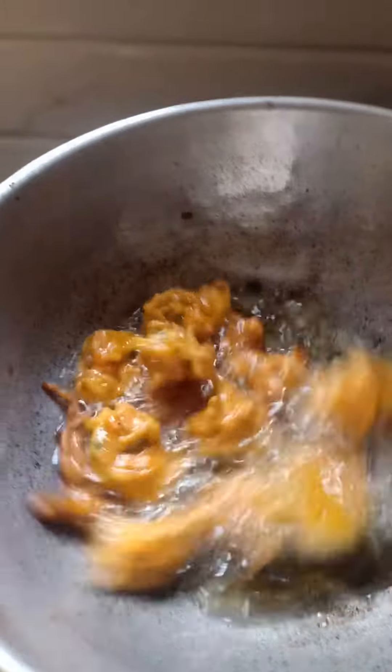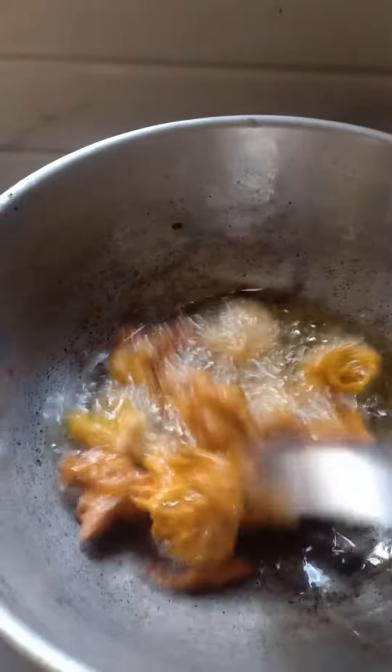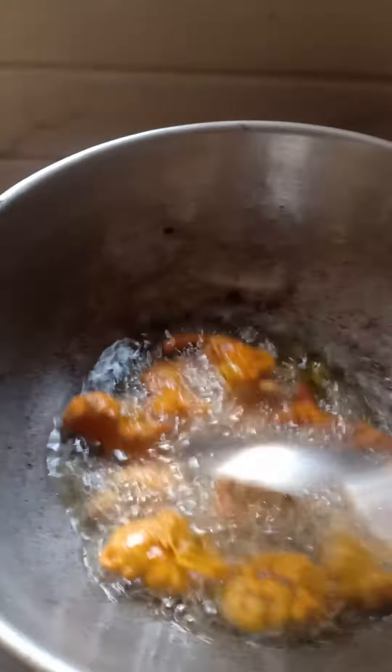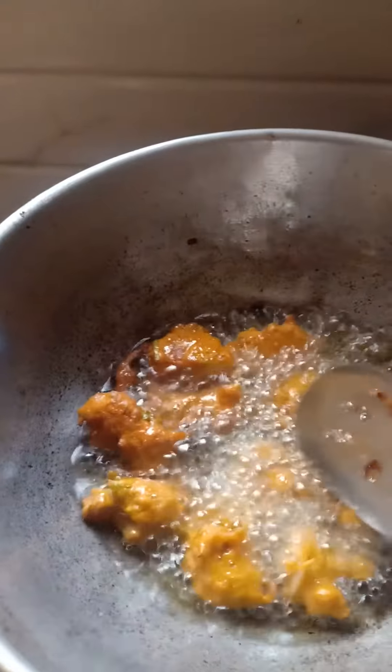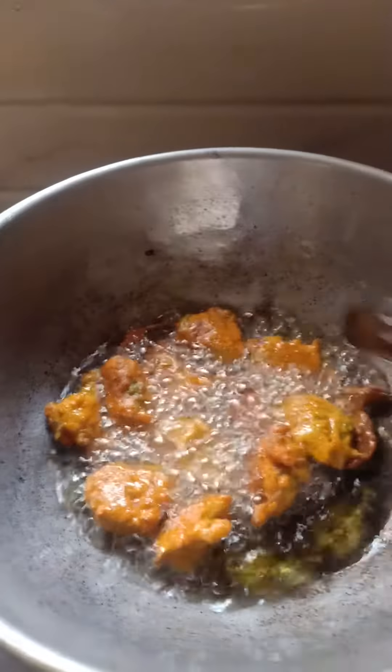If you want to use this type, you will need to use this type. It is crispy.